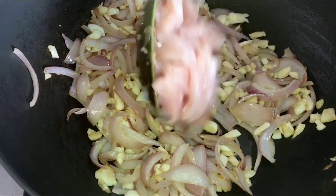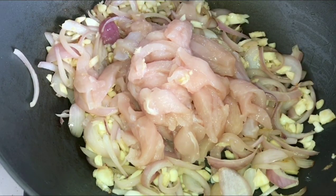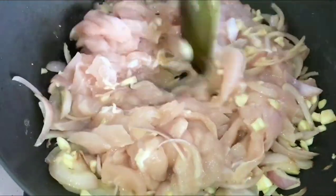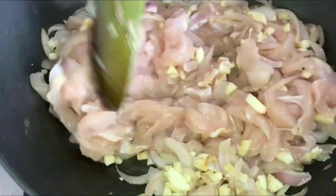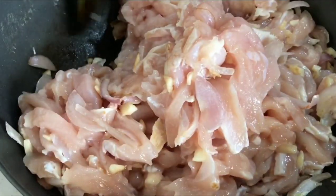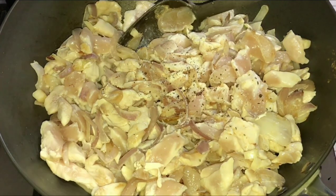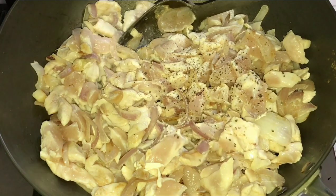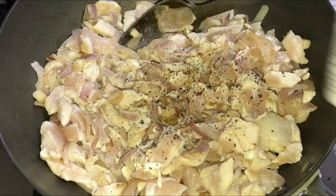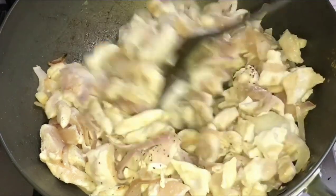Now it's time to add the chicken breast. I know a lot of people don't like chicken breast — you can use bone-out chicken thigh if you prefer — but I insist on chicken breast because it's the healthier option. During the cooking process when the chicken is not yet fully cooked, I add pepper and a little salt, layering the flavor.